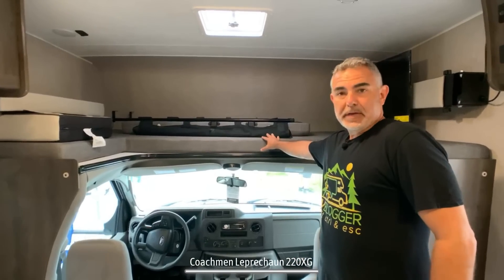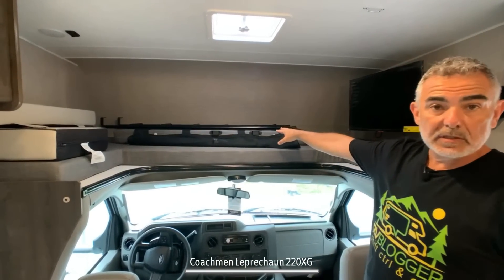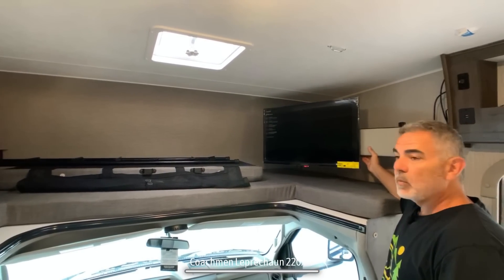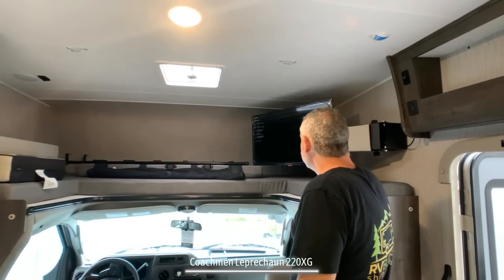It's got a classic over cab like all Class C's have, where the padding can flip over into place. Two people could sleep up here very comfortably. There's a skylight up above and a TV on a swing-out arm, so you can see it from the over cab bed as well as from the dinette area.